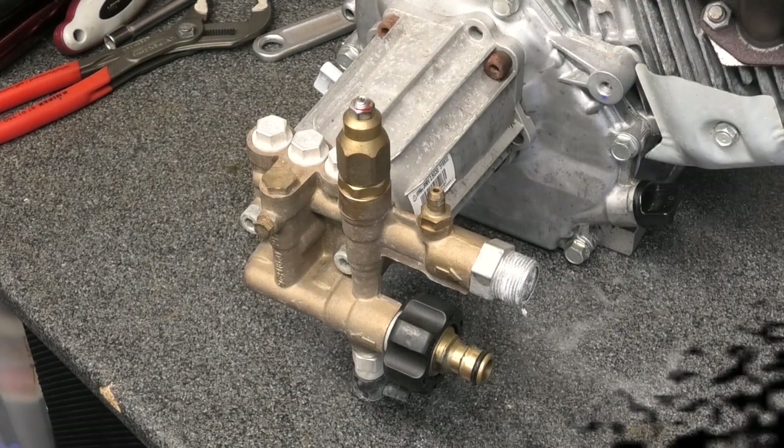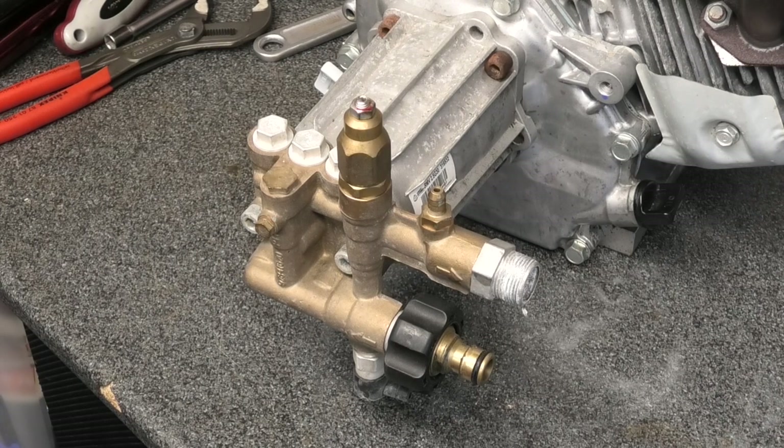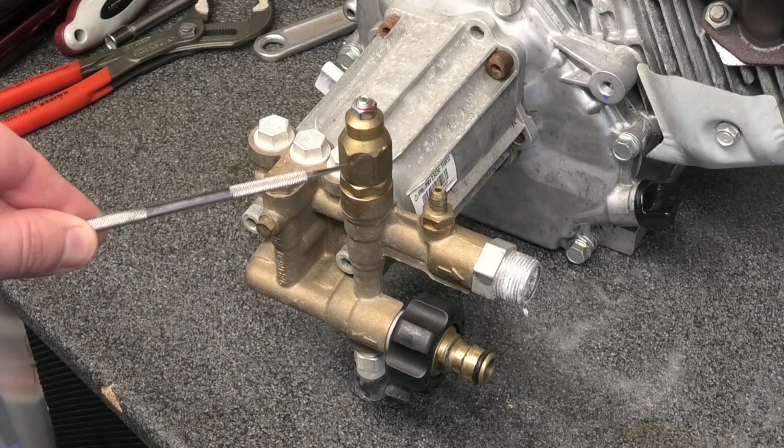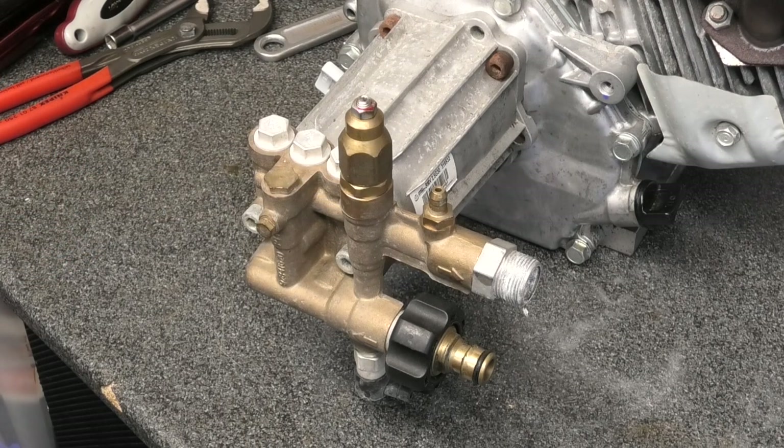Good morning, Phil here from Dirty Driveaway, coming with a workshop video. I have in front of me an Annovi Reverberi pump — that's how you say it — it's a direct drive pump made in Italy, quite common in America but also fitted to a lot of smaller machines. It's a budget pump, not that expensive, about 170 quid all in. Today we're going to be converting this from an integral unloader to an external unloader.